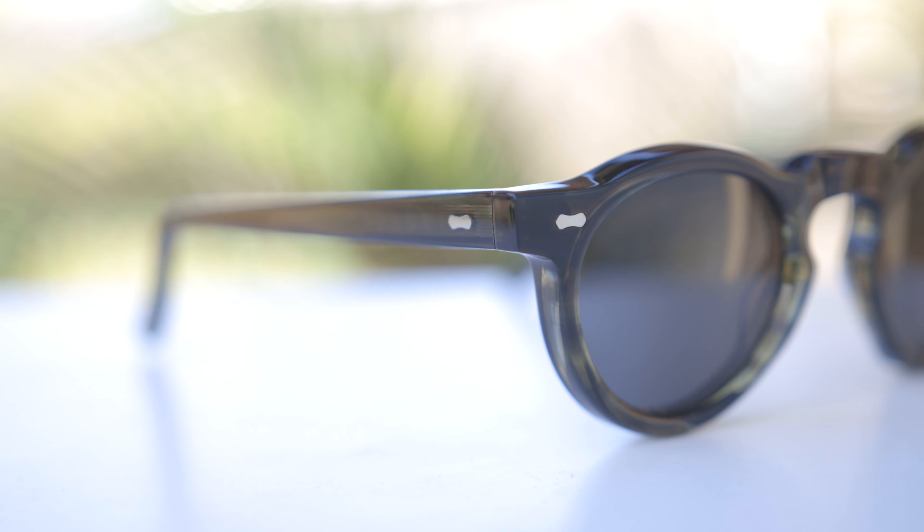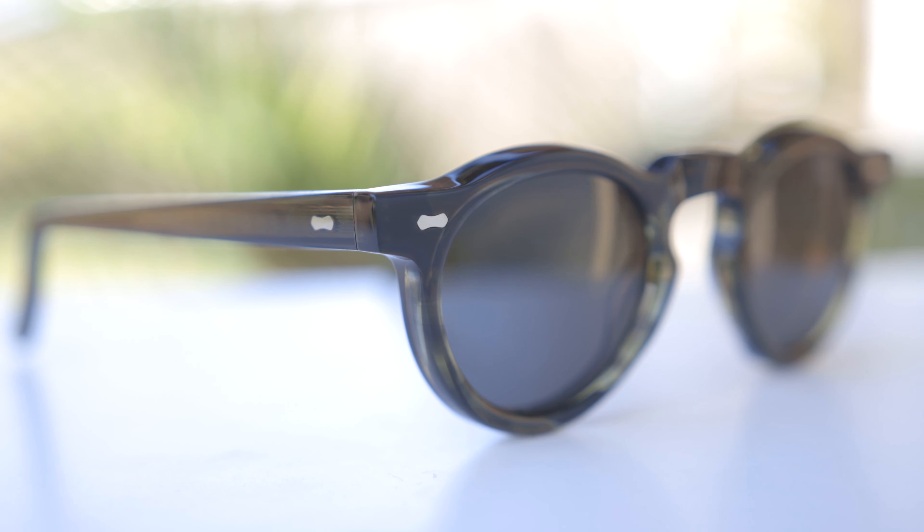Moving in closer, we can see that very traditional keyhole style bridge, and then these very sharp angles here on the front of the frames. These also have metal accents found in the top corners of these frames. Taking a closer look at that accent, we can see they're actually a bow tie metal accent that connects to the hinge found in the front and also on the outside temples of these frames.